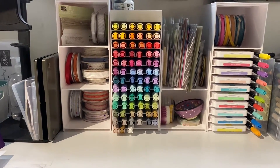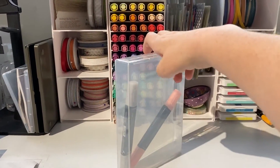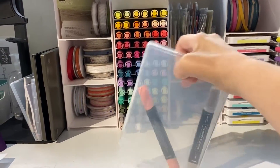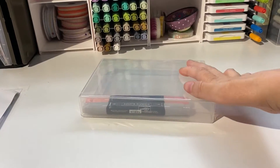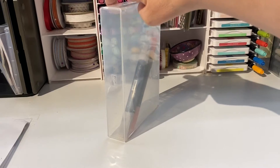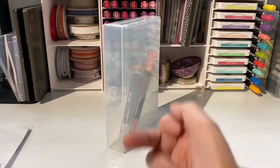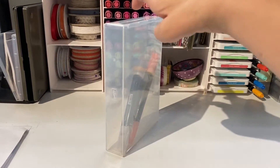Another way you can store your Stampin' Blends is in one of our full wide cases. They do fit comfortably — I've just got two extras here. You can add some pattern paper to the outside, and as you can see you can either store it lying down or standing up on a bookshelf. You can certainly personalize the end with what it is — write your stamp sets or just 'Blends' or 'Stampin' Blends' down the edge.